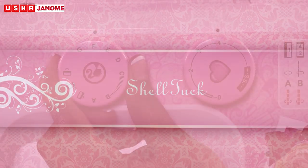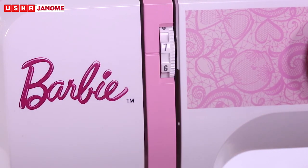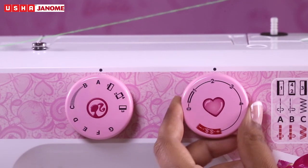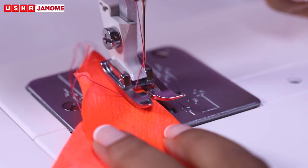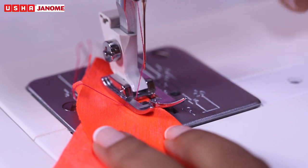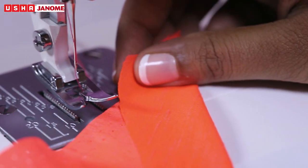Shell Tuck. Select pattern G, thread tension between 6 to 8, and stitch length between 2 to 3. Use zigzag presser foot. Use a lightweight fabric for best results. Fold the fabric in half and stitch the edges.